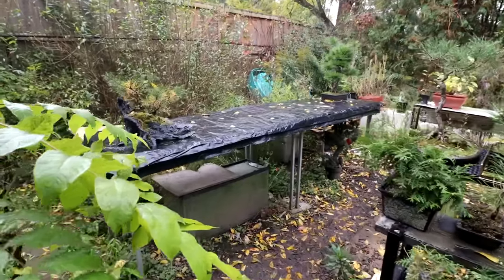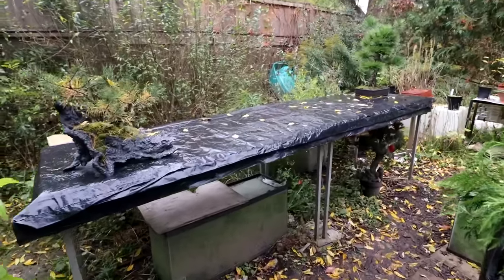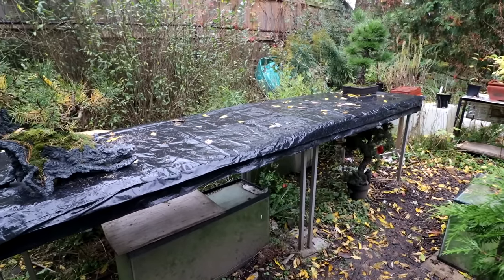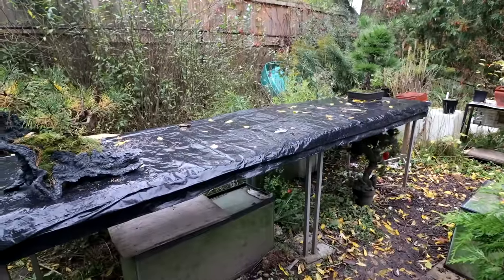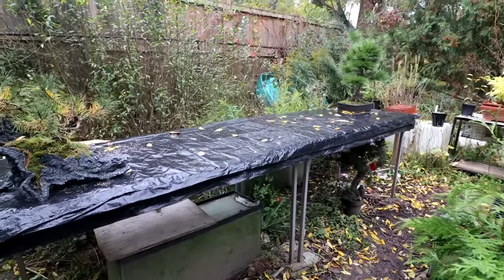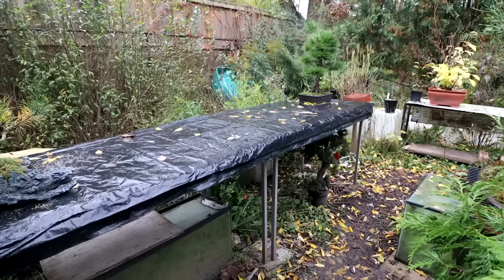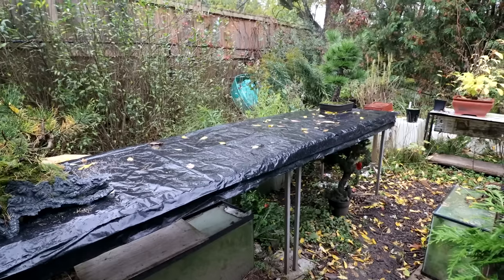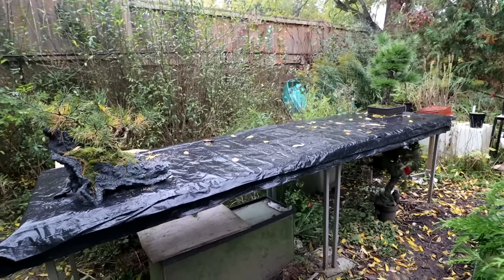The only tables I have to move are these — the legs come off and then I set them up in the basement. So that'll be my temperate trees down there: Japanese maples, some of the ficus — they could take it, like the natal ficus, they like a cool winter. Anything that's a little sensitive will go down there.